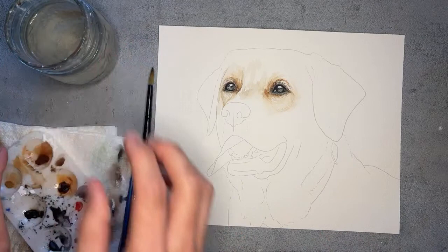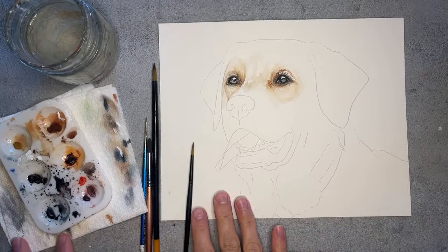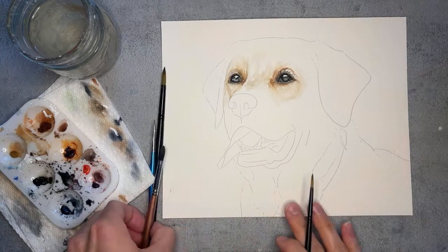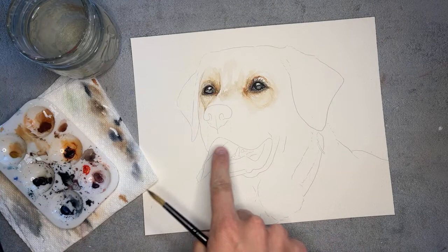In the first video I explained more about the supplies you'll need, so the beginning of that video will explain what I love to use as far as brushes, paints, paper — all those good things. I have my collection of brushes right here, and today we are going to be focusing on this dog's nose.